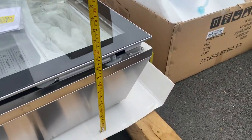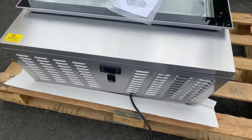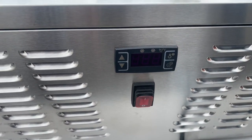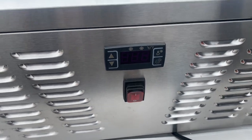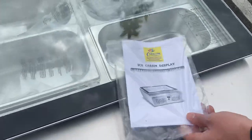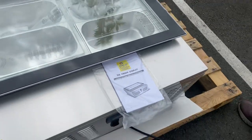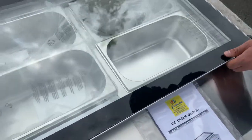On the front we have controls — a power switch and a temperature control, so you can control your temperature. It also displays your temperature once the unit is on. You will also be provided with a manual booklet, so if you have any questions or trouble using it, all the information will be in the booklet.